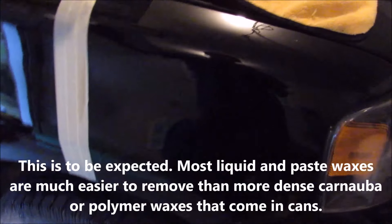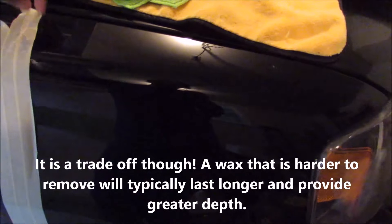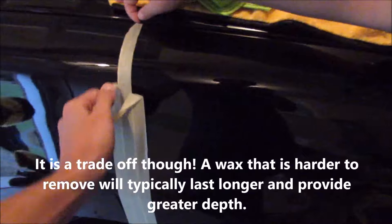Now I'm going to peel the tape off and we'll see if there's a noticeable difference. I don't expect it to be as dramatic as after the compound, but it would be nice to see a bit of a difference. Oh yeah, I can definitely tell — you see that line right there? That's pretty impressive. I had some deeper scratches here that the compound wouldn't take out, and it definitely filled those in a little bit.